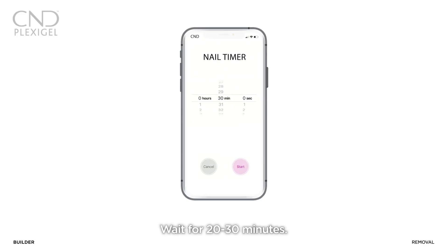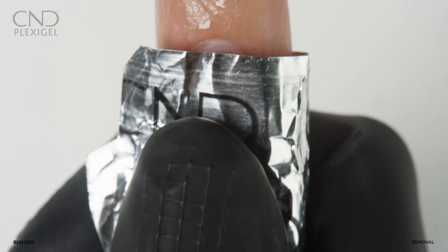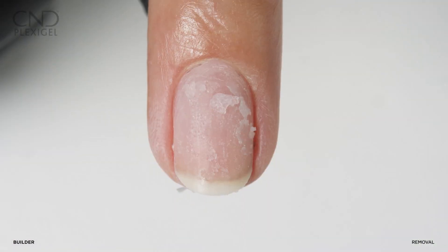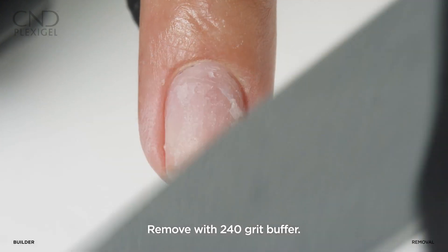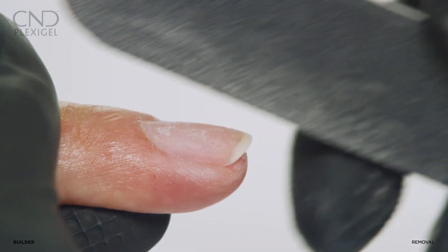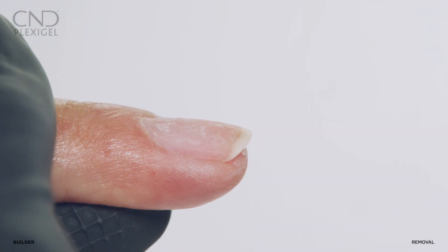Set a timer for 20 to 30 minutes, then remove the wrap. Buff the residue using a 240 grit buffer, being careful not to file the natural nail. If additional removal is necessary, re-wrap and time for a few minutes.